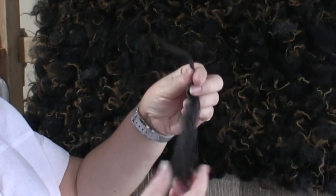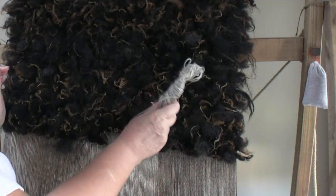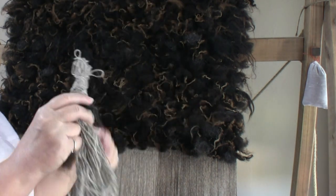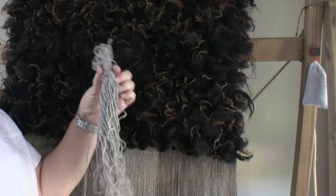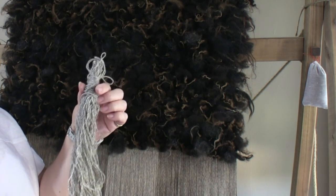Here's one that's been prepared already. The weft is the yarn going across the loom, and this locks the staples in place. The weft is made into a skein of yarn called an odoon. Some weavers use a shuttle or a stick.